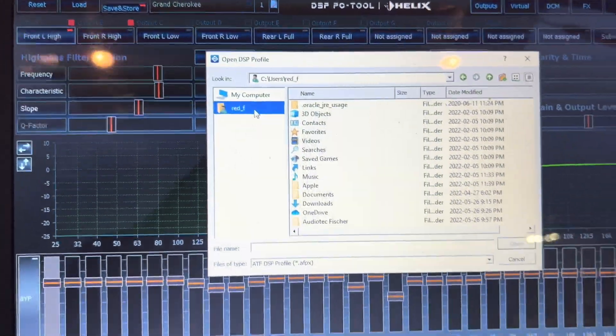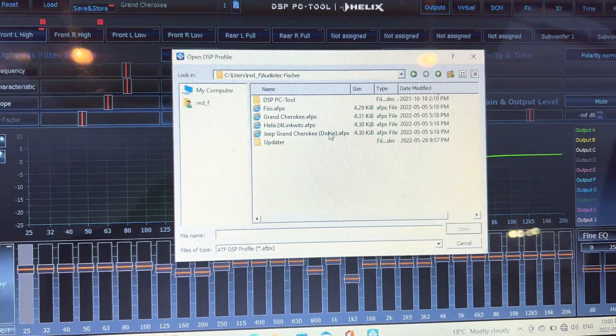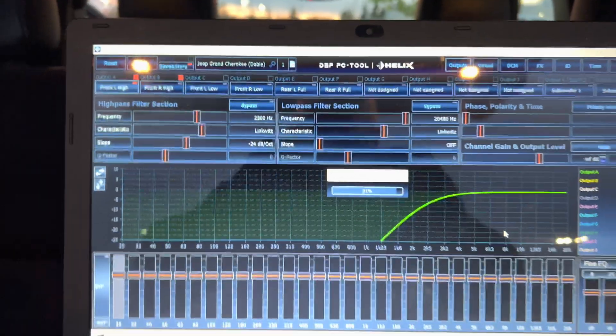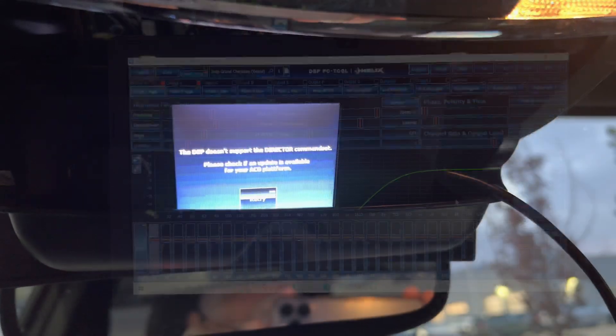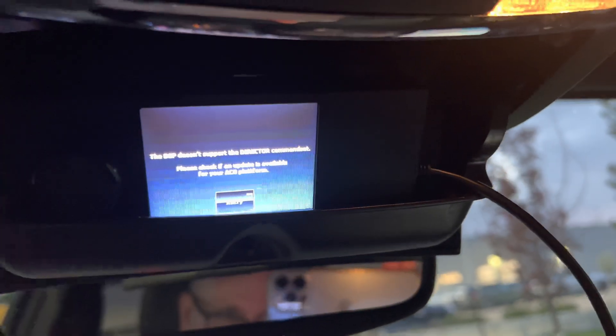I need to go back into the settings and load the correct file. This one should be the right one. Alright, we're back - I just finished updating the Helix DSP Ultra with the brand new 5.0 update.